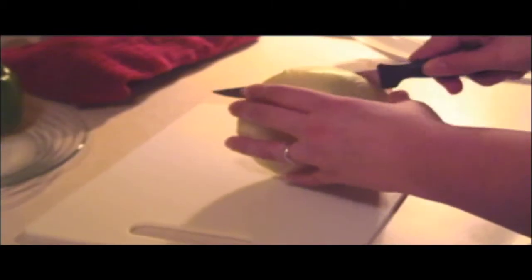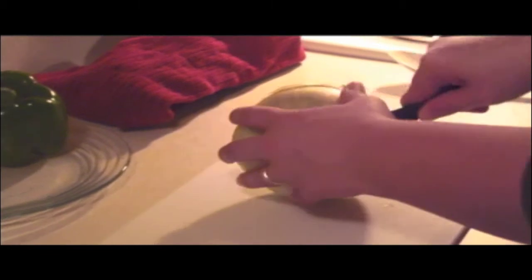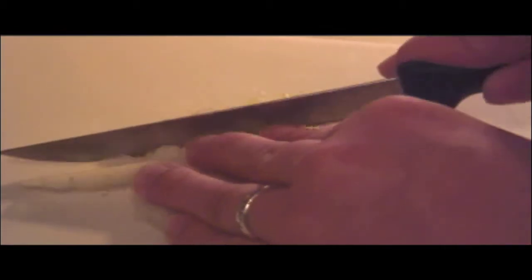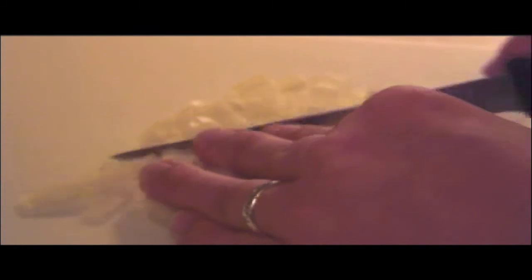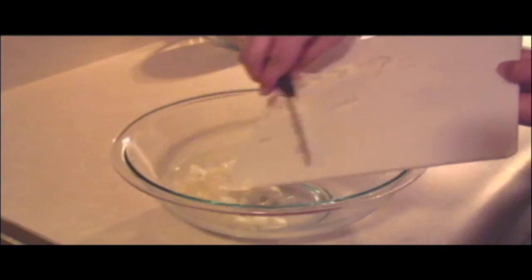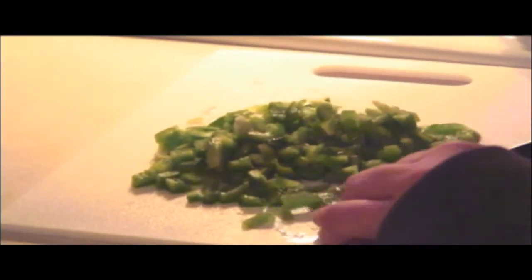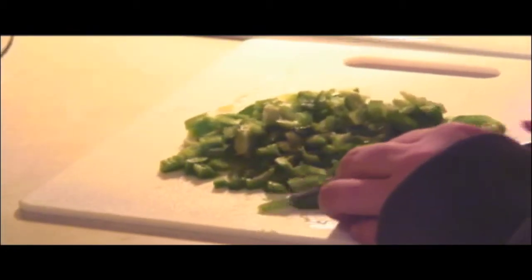While the water is heating up, prepare the salad for the noodles. Dice up the onion and green pepper and dump it into a mixing bowl.